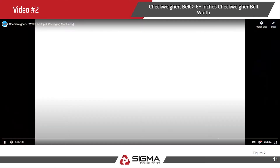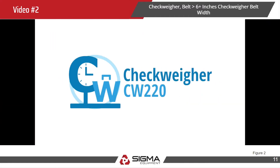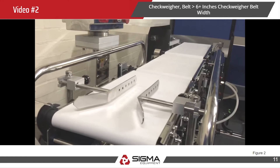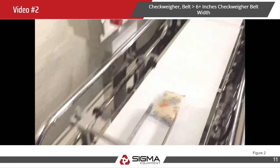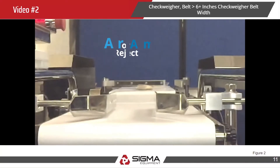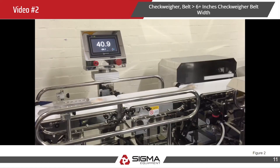Here is another video showing a flipper arm reject system. The CW220, like all of our checkweighers, is a robust and reliable checkweighing machine combining a dual reject system and intelligent software. Our checkweighers are designed from the ground up for speed, accuracy, and reliability. Each model is offered with either an air or arm reject system that can be configured to work in conjunction with an existing metal detector.